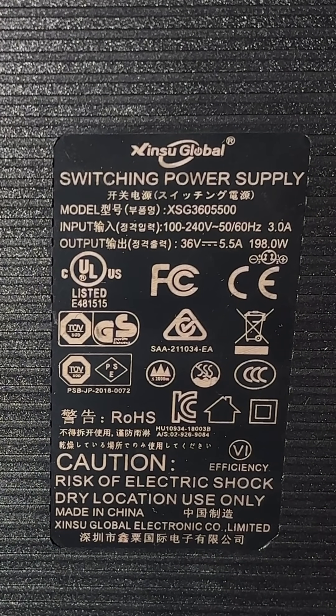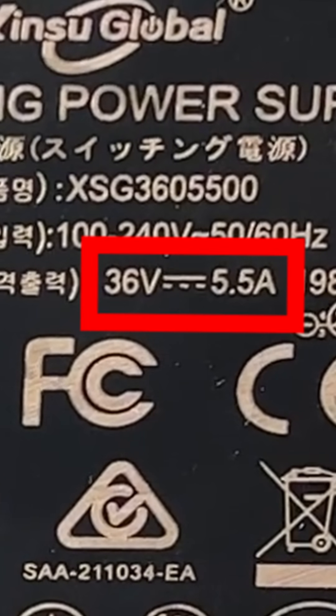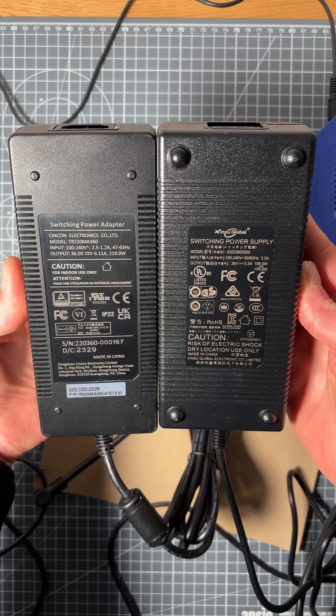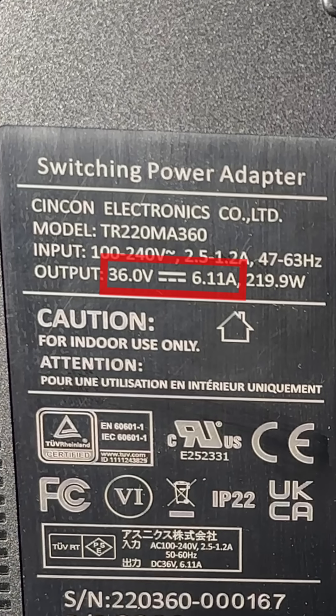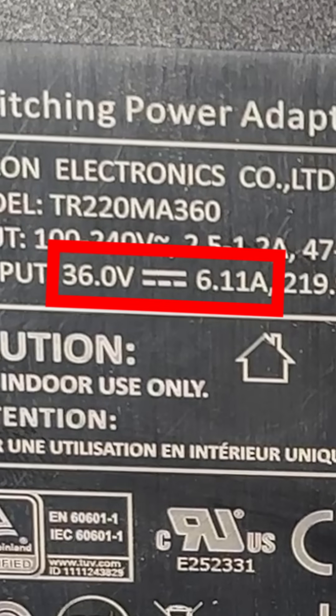The stock power supply is made by Shinsu Global and is rated 36 volts and 5.5 amps. I looked online and purchased an equivalent power supply from Mauser. It's from Syncon Electronics and is rated 36 volts and 6.11 amps, which makes it a bit more powerful than the original.